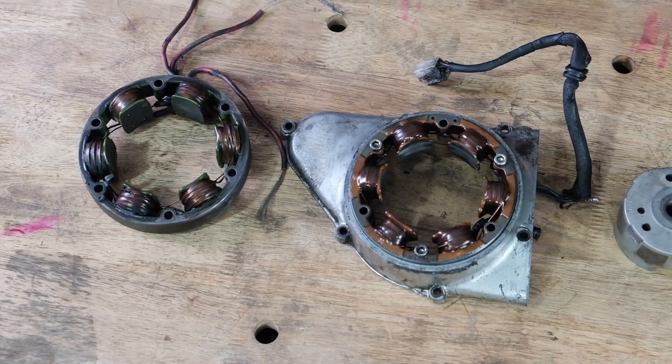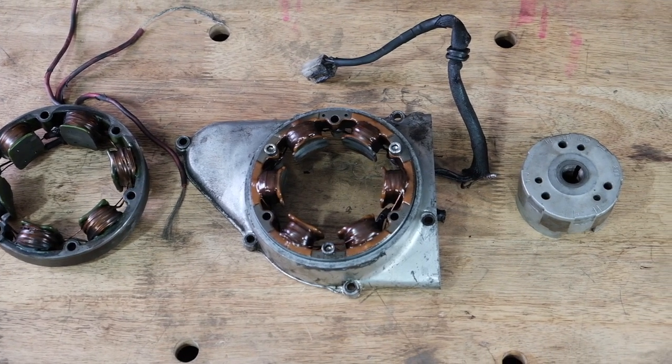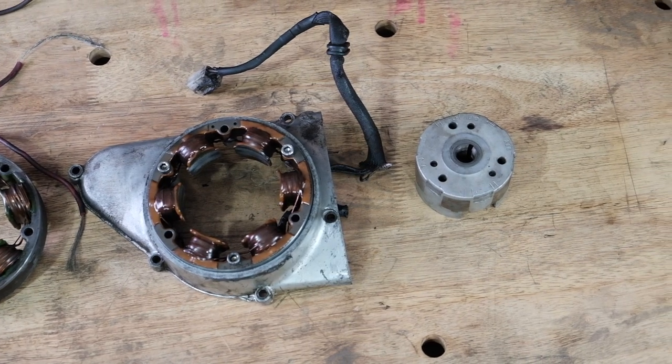We get a lot of questions here at Common Motor regarding the charging system on the twin cylinder families of bikes. This system is a single-phase permanent magnet type charging system. They're fairly robust — we don't see a lot of failure with them, but you have to have some other parts in place first to make sure they're good before you start diving into the testing of the actual stator coil.